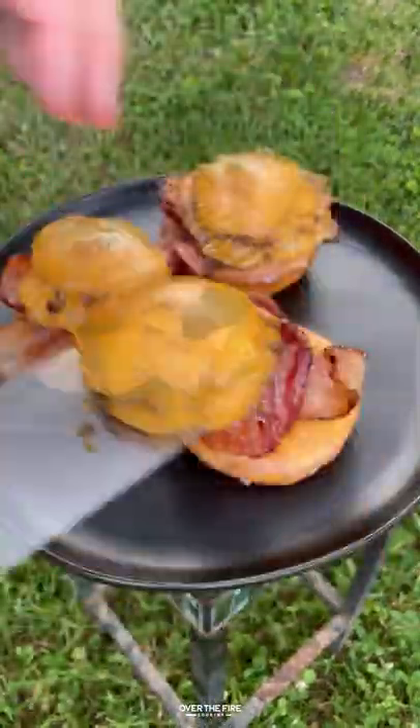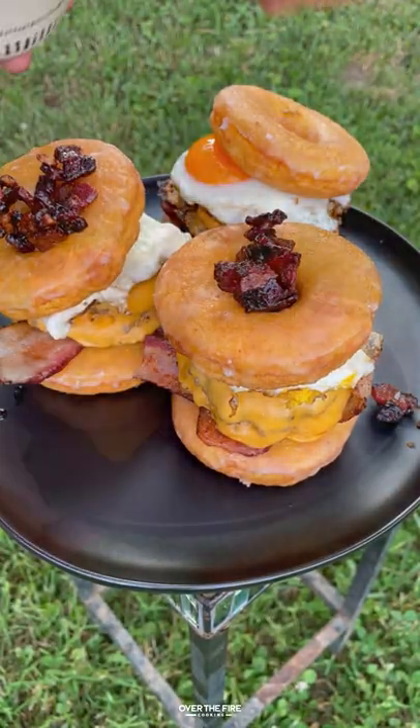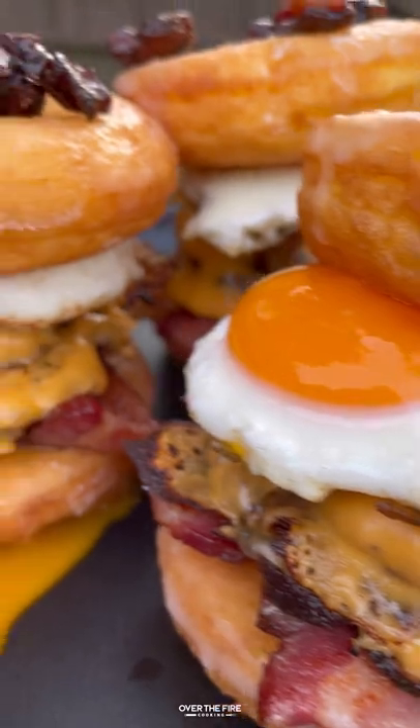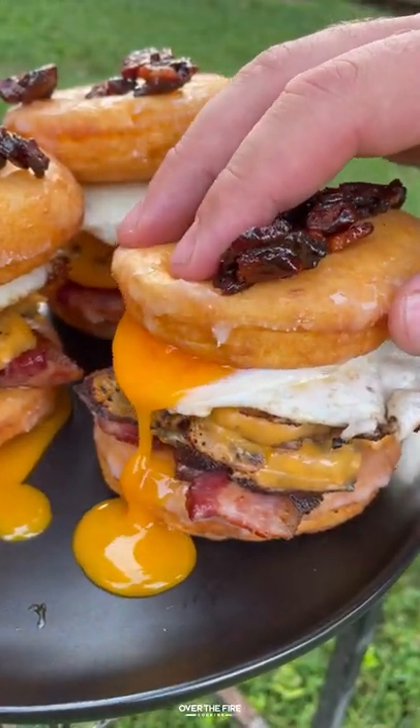Get out your glazed donuts, adding the sliced bacon, the sausage, egg, and top it off with some more bacon and we are gonna dive right in. This was so freaking delicious. You can go and find this whole recipe at overthefirecooking.com or the link below.